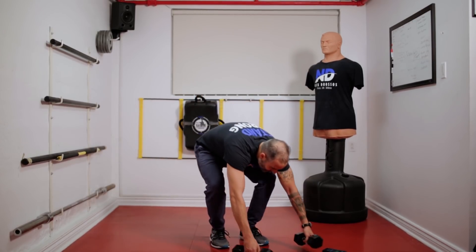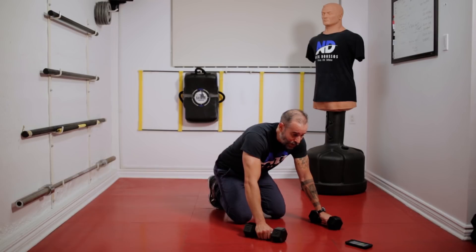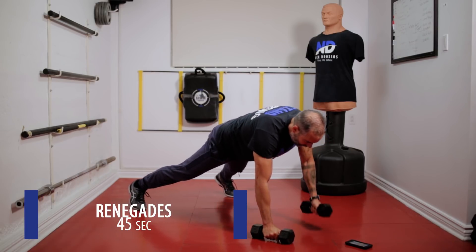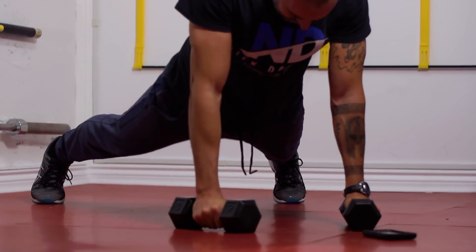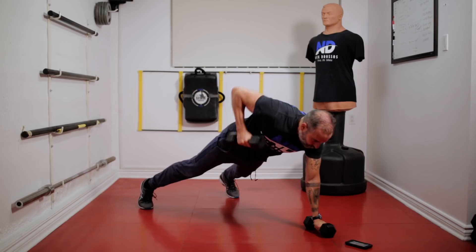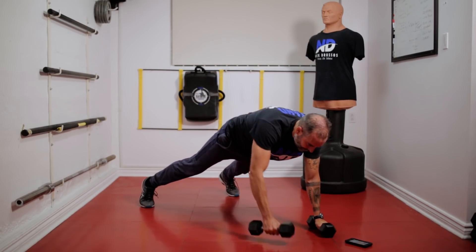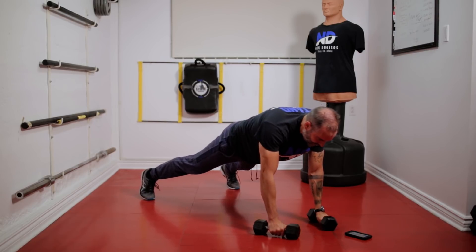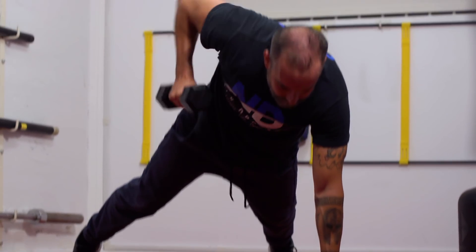Next we're going to do renegades. Next week in the more advanced program I'm adding push-ups. This time all you're going to do is go in a plank position and alternate picking up the weights. Core nice and tight. I'm in control — I'm not slouching my bum, keeping everything nice and tight, good alignment. You guys can tell I'm already sweating — it's definitely working. Even bringing down the weight, I don't drop it, I control it.